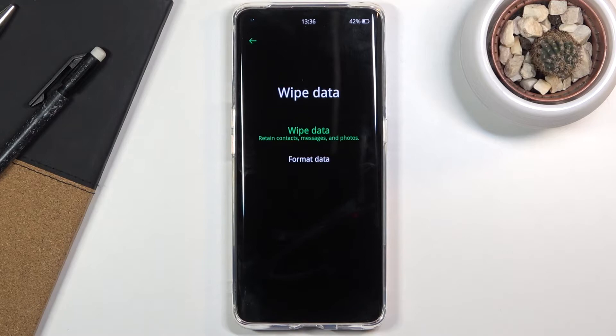That is a crucial part. We do have a better-looking wipe data option which is glowing in green, but that option is completely useless and should probably not be used. As you can see, wipe data doesn't actually wipe data because it retains contacts, messages, and photos.